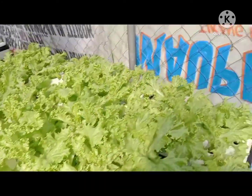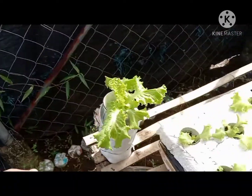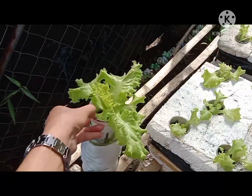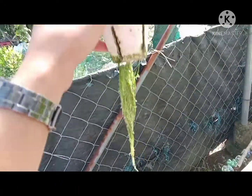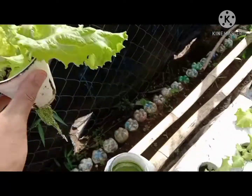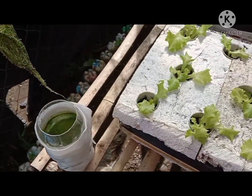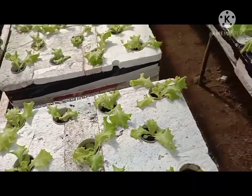Ayan, ito naman po ay trial ko sa 1.5L bottle. Medyo may problema sila kasi nagkaroon ng algae sa kanyang ugat at pati yung kanyang tubig. Dapat siguro pinturahan nang puti yung bottle.